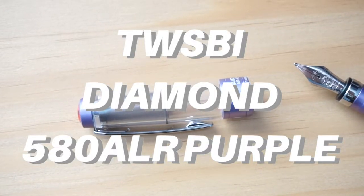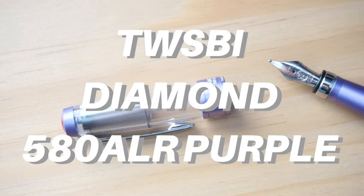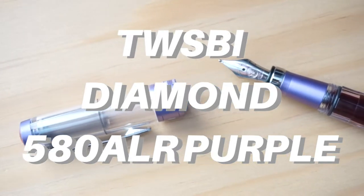It is a fine nibbed pen. In my opinion it's a really smooth writer and I just look forward to using it whenever I get the chance. Next up we've got another fountain pen — the TWSBI Diamond 580 ALR in purple.